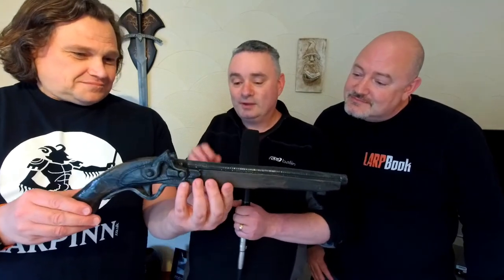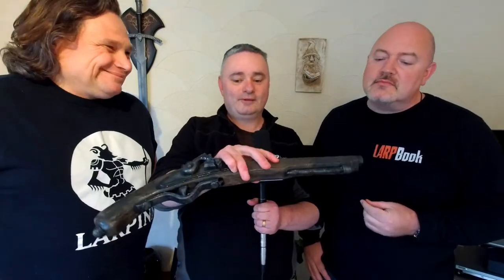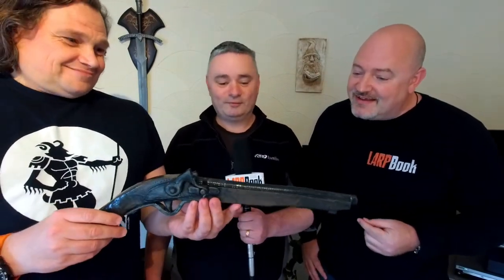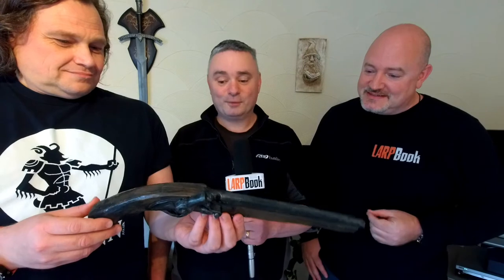Looking at it, it's got no solid core, so you can actually thwack people across the head with it — do the whole sort of... you know, it's perfect. And fair play, it's a beautiful looking bit of kit as well, you've done a very good job on it.